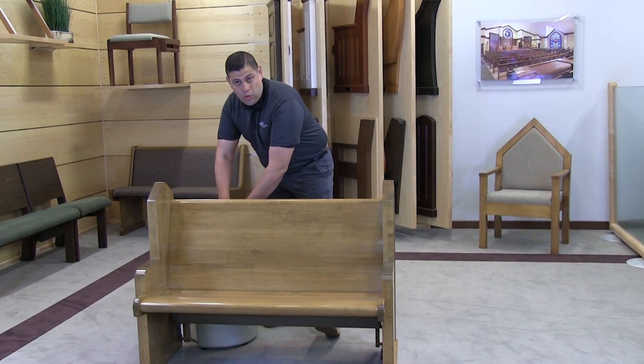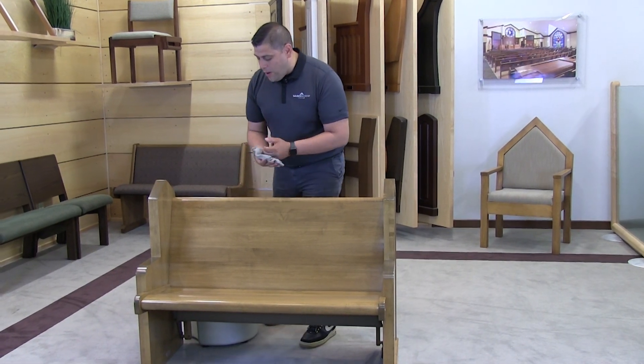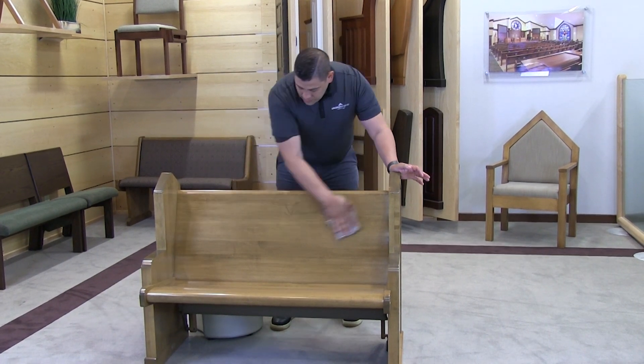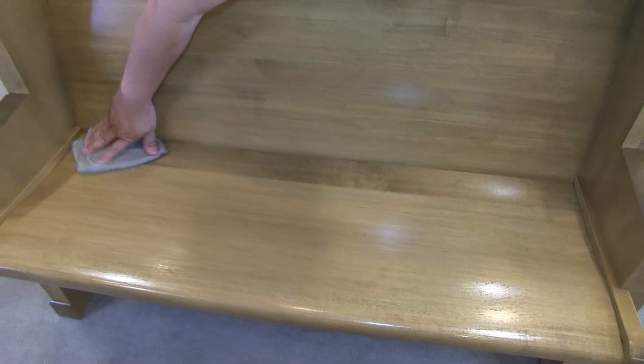We want to make sure that we get all the extra standing water out of our cloth, because when we wipe down our pews we don't want to have standing water on top. So we're simply going to use a damp rag with a hundred percent water and wipe down our pew.